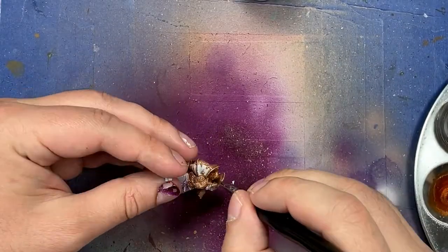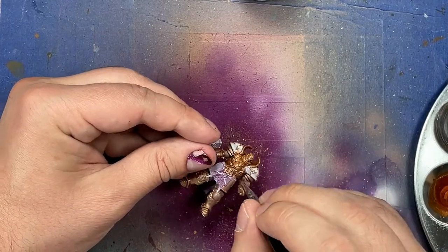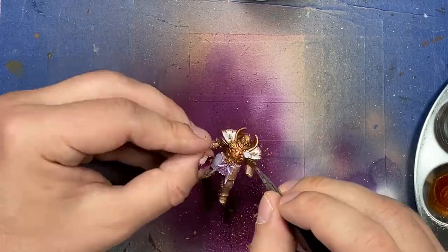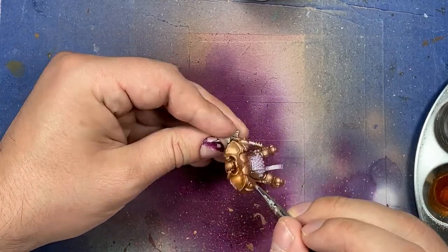I tried to add a second coat to all the metal in order to maybe fix it, but if it was ruined before it was going to be ruined again. The only thing the second coat did was make the gold even thicker, fuller, and darker.